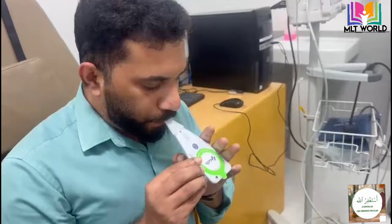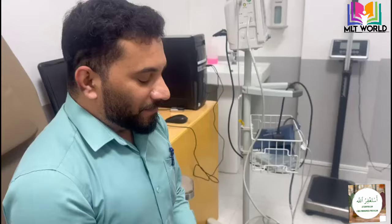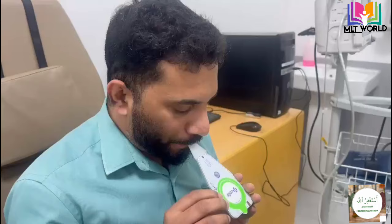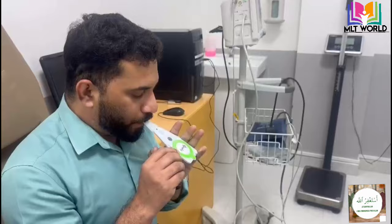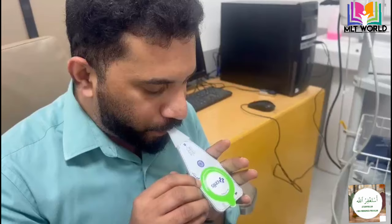I am making the video a little fast so there's no need to show 5 minutes continuously, but you have to instruct the patient like this: take a deep breath and then put it into the card. This process should continue for at least 3 to 5 minutes. In between, the patient can take a few seconds of rest — no need to continuously tell them to inhale and exhale without pause.